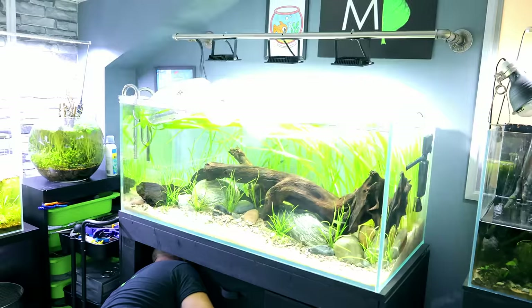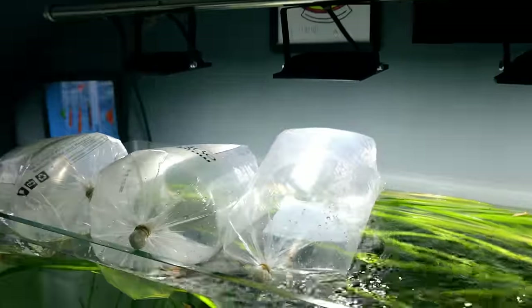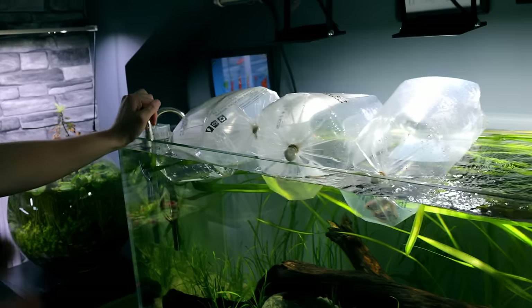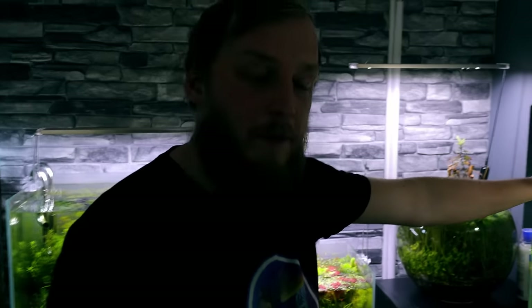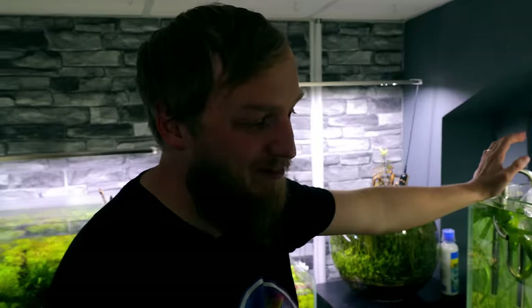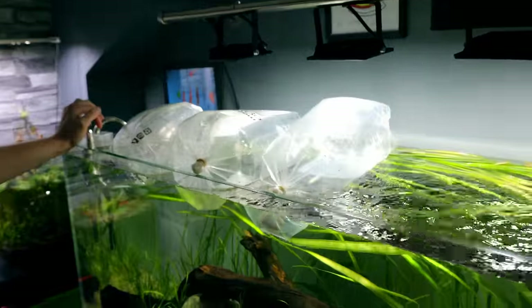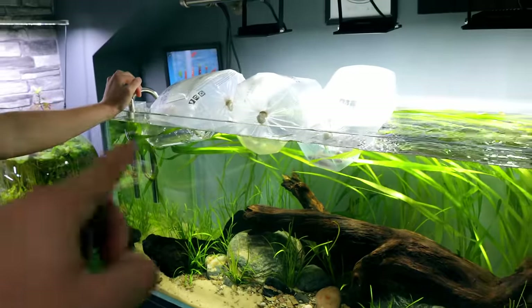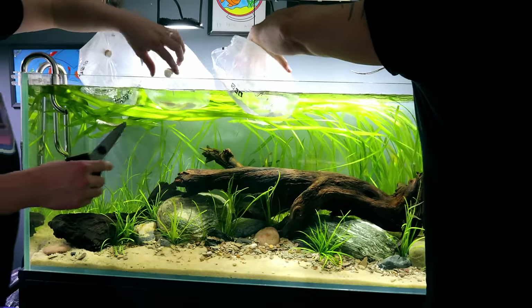Fish are acclimating, lights are off. Some of the rainbows are kicking off at the moment but they'll chill. They see their awesome new home and just want to get in. Obviously it's Matt's store — Matt's the manager. I trust everything, all their systems, so I'm happy just to cut the bags and release the fish — there's no need for nets or anything. All of these fish have been in for several weeks and have gone through their treatment protocols with no issues, so they're solid. We can just cut and release, and then add the existing fish to this tank.